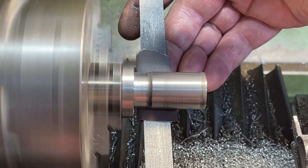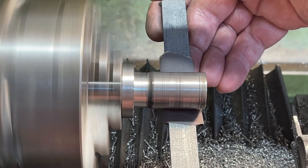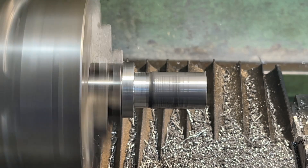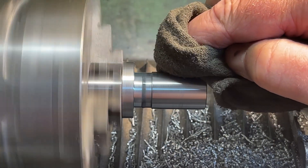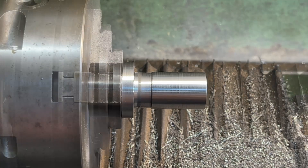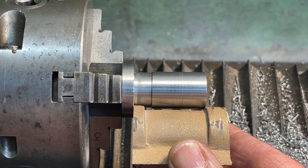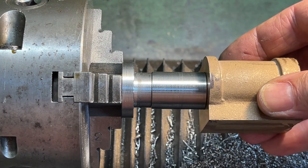Cask gunmetal is very soft and will pick up any marks from any high spots present on this mandrel. As you can see, the length is such that I can still get to the area needed to be machined on this cylinder. A good sliding fit.